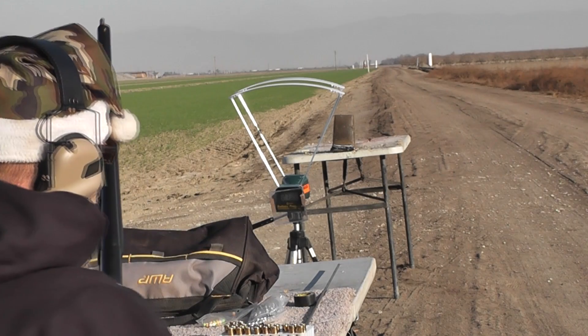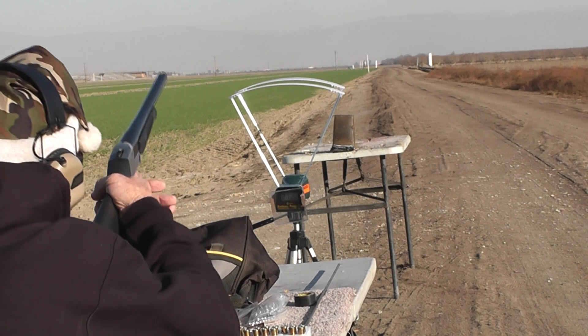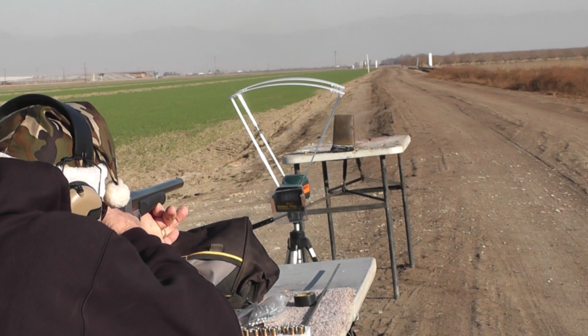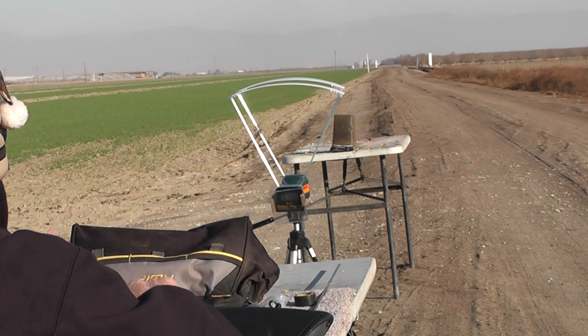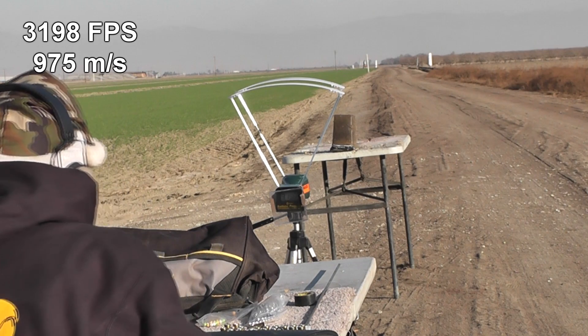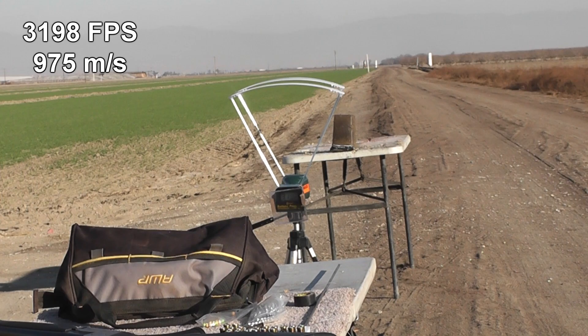6mm aluminum airsoft with 6.0 grains of E3. And here we go. 3139... 3198. 3198. Excellent.